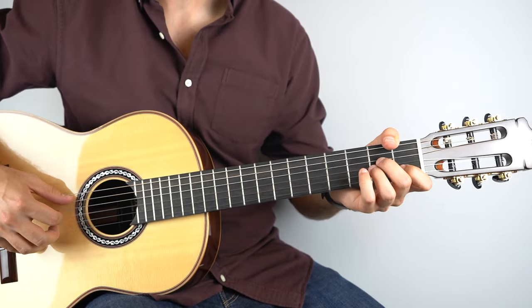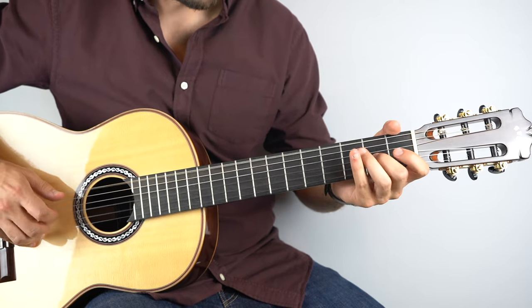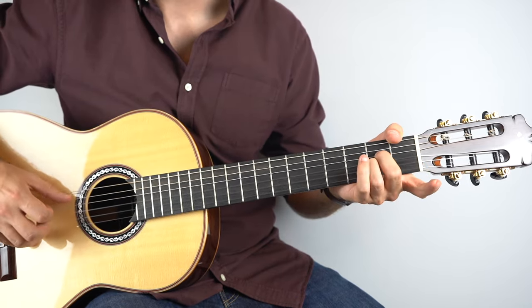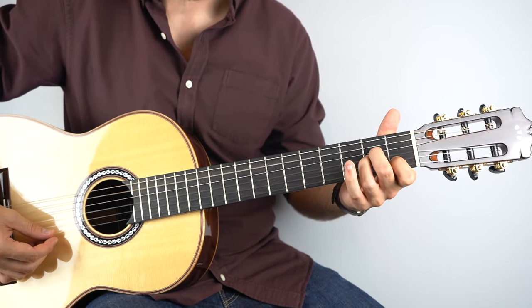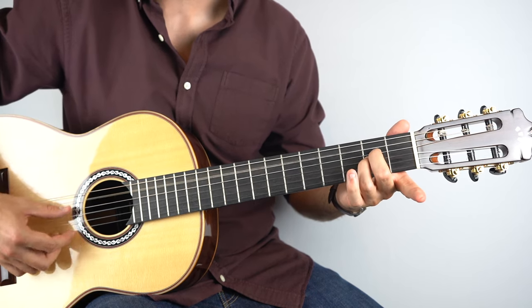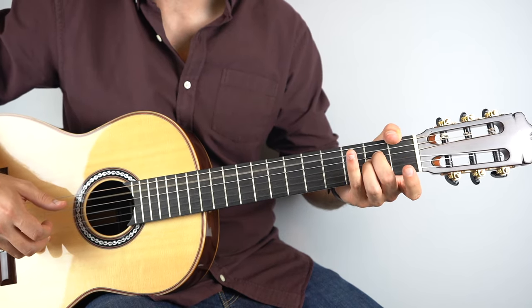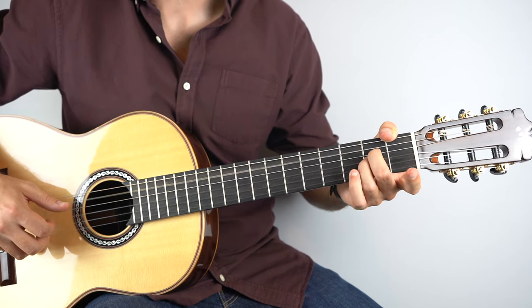Then the fun really begins. Let's break it right down — this section starts on an A minor chord, but start with the second string open. So start by holding down essentially an A sus 2 chord, play strings two and five, and then you're going to hammer the first fret on the second string, and then pull it up again — just like that.